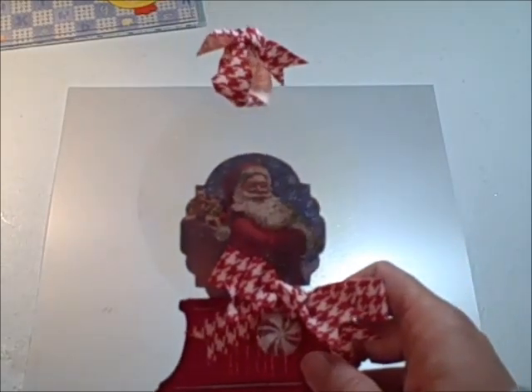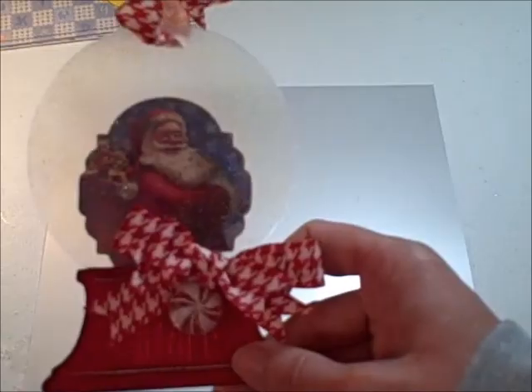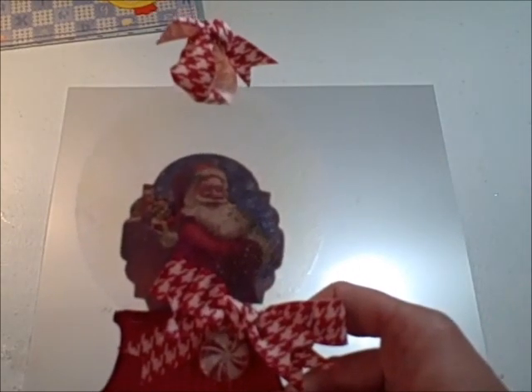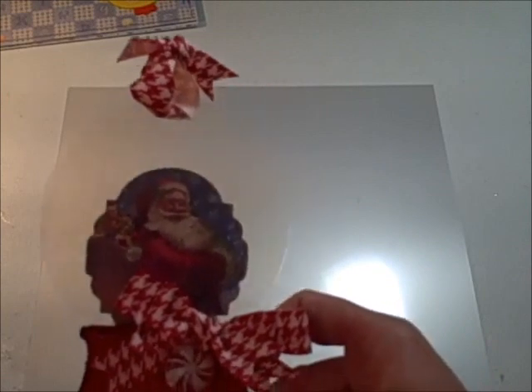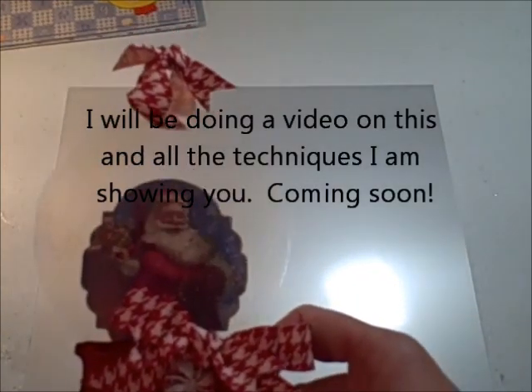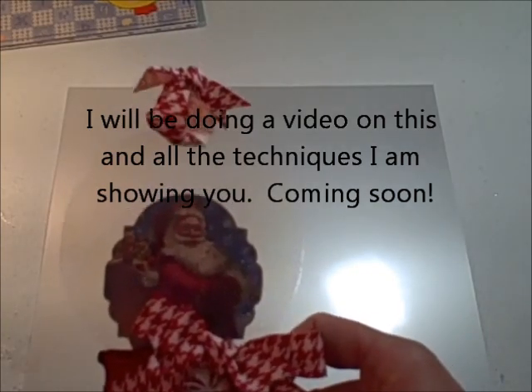Better Than Acrylic will melt if you get it too hot. You mainly want to get your embossing powder warm but not hot. So you hit it for a few seconds, back off, hit it for a few seconds, and continue until you get the look that you want.